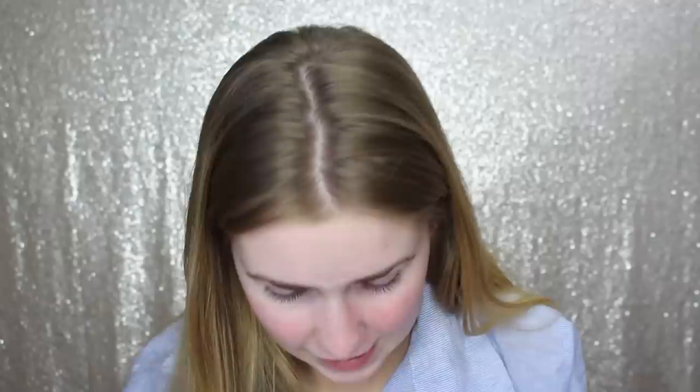Then there is this Milkshake Matte Eyeshadow Collection by Face Candy — the packaging is so freaking cute. It has the cutest names ever: whipped, peanut butter, root beer float, double fudge. This has really cool packaging. Is this a dupe for the Fenty palette because it's all chunky glitters? Actually, this might be a dupe for the Urban Decay palette — I'm not sure.